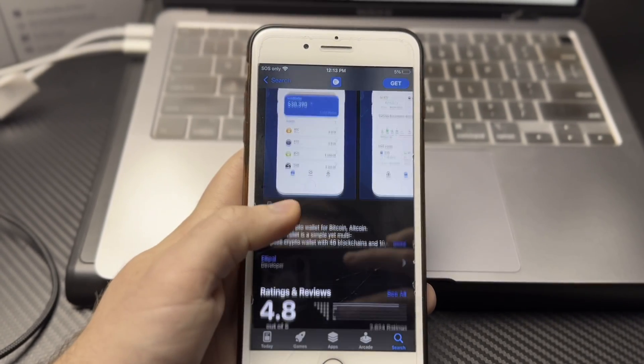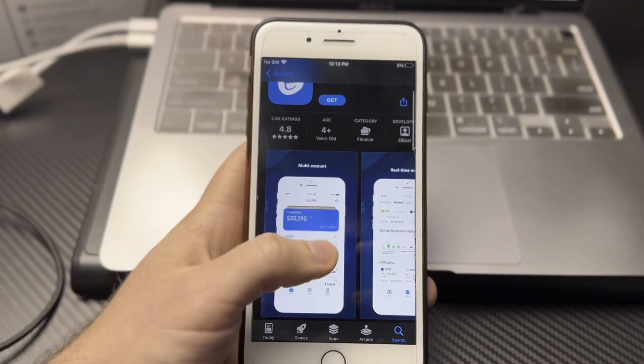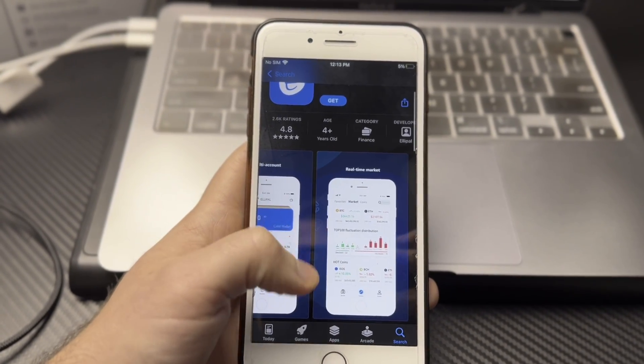Unlike Keystone, Elipal has their own native app for managing crypto on your hardware wallet. That means you don't have to download a bunch of third-party wallets — you can manage all your funds using one native app. It is a mobile-only app, so if you prefer to manage your crypto on a desktop device then Elipal is probably not for you. You might want to go with Keystone, since many third-party wallets compatible with Keystone are also desktop compatible.